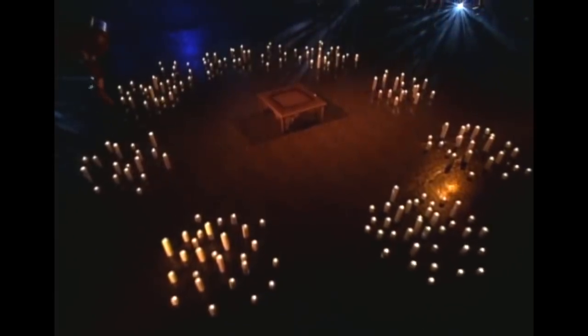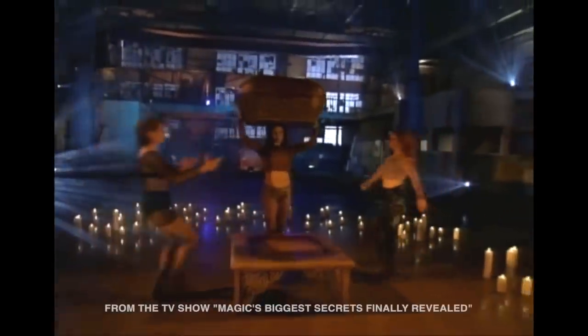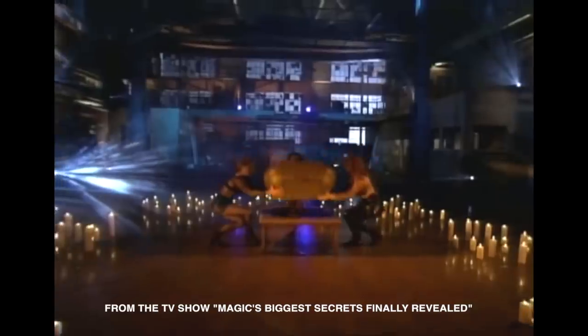You've probably seen the sword in the basket trick a thousand times. Now we're going to show you how it's done. Our assistant brings out the basket and gets ready to climb inside. The magician claps his hands to signal the beginning of the illusion. First, the assistant is covered with a black curtain — you'll find out why in a minute.